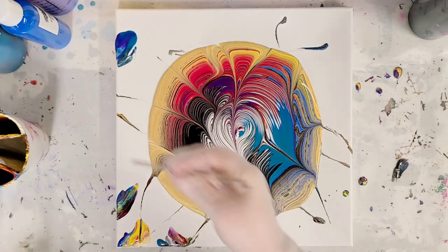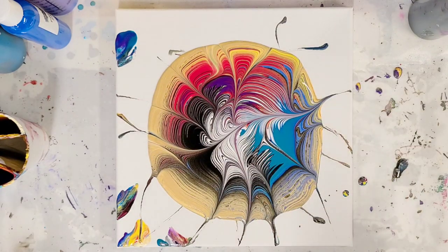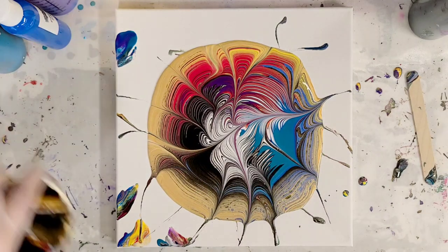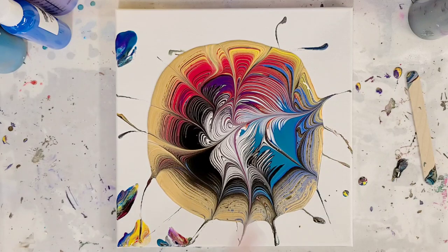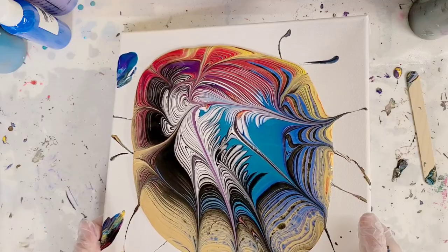So basically that first initial one has been wrecked like a million times at this point. And then each layer wrecked a little bit less and a little bit less. Now on this last one I think I'm just going to do those two. I think this looks awesome.